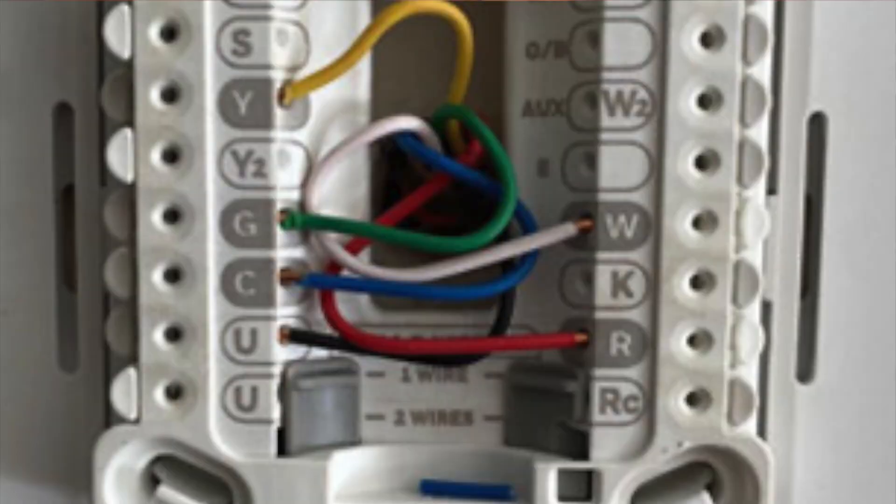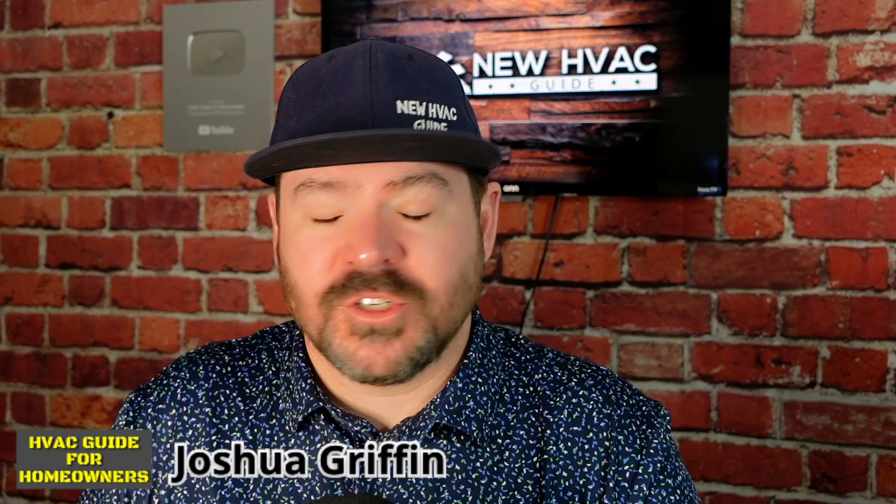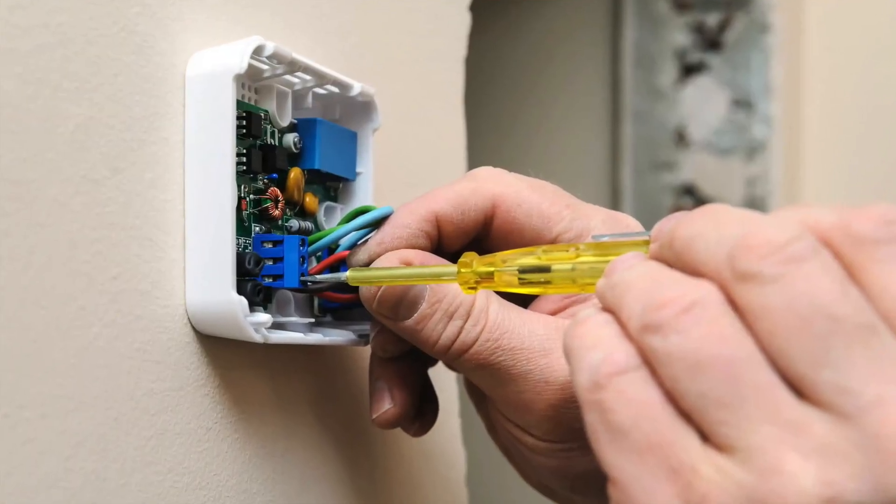Did you know there is one wire that can cause you to have an extremely high electric bill? Just a simple little wire connected at your thermostat that can at times double and maybe even triple your electric bill. In today's video I'm going to talk about what that wire is, what you need to know about it, and what you can do about it, and times when that wire is raising your electric bill and you still don't think it is.